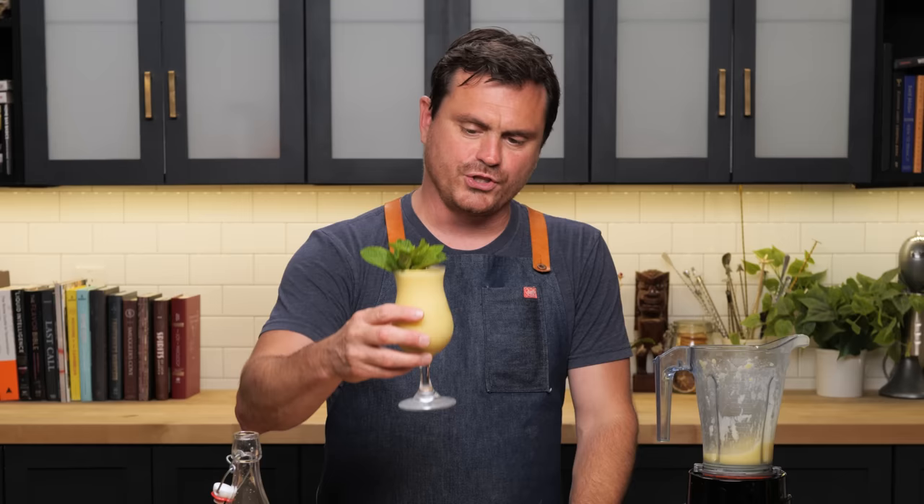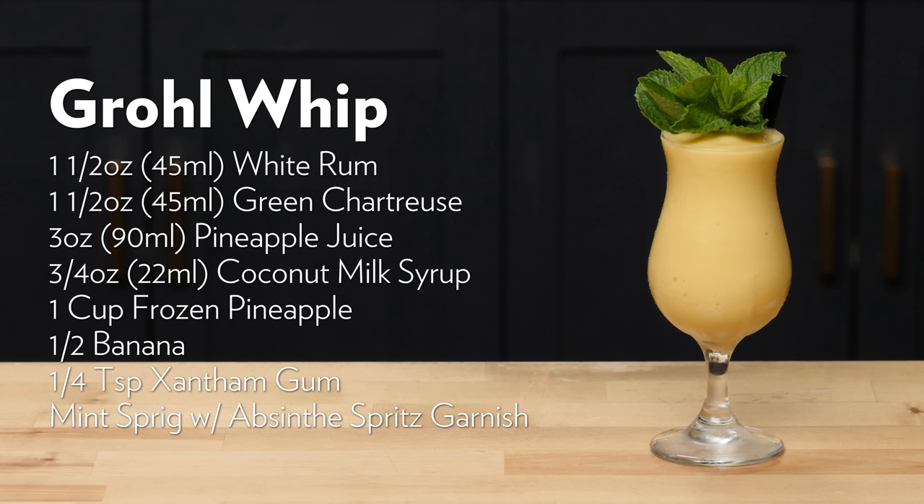This is delicious. It's like the piña colada that you never knew you needed, but you always needed. A cross between a Dole Whip and a Piña Verde — the Grohl Whip. You get that green chartreuse, but it's not overwhelming, adding all that nice herbaliness. You get the pineapple — quite a lot of it, both liquid and frozen. The banana gives it sort of a healthy smoothie vibe, but then you get that rum. It's nice and alcoholic with three ounces of liquor. Dave Grohl, you're welcome. This is the cocktail you never knew you needed — the Grohl Whip.